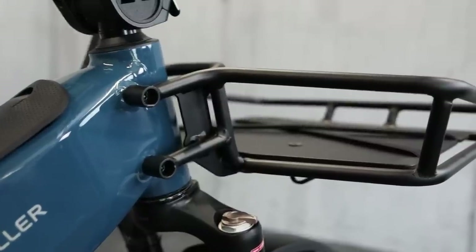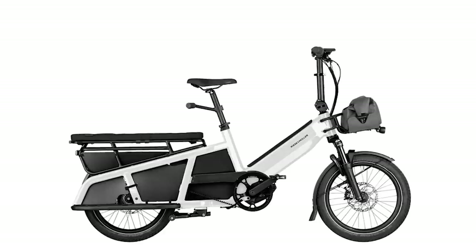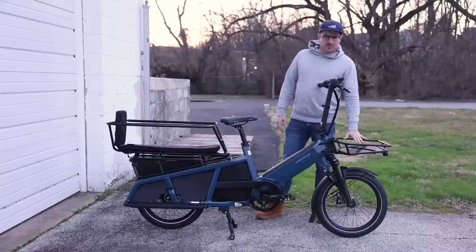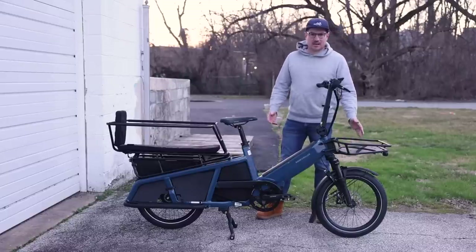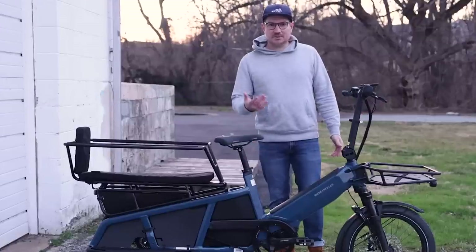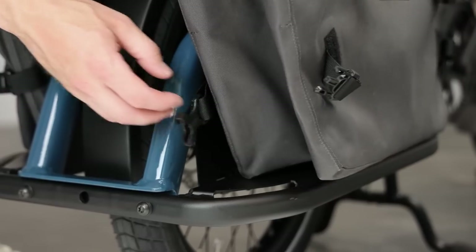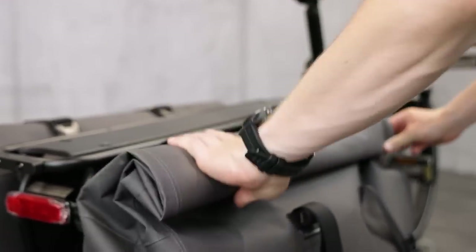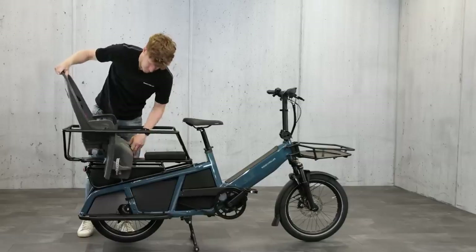There's this add-on cargo rack, but the bike is also available with a smaller standard rack on the front — slightly different weight capacities, but good for bags and different things. I think this one is up to eight kilograms, which is about 18 pounds. Loads of different options and accessories, and I'm sure more will be coming, but you can also fit more standard accessories on here as well.